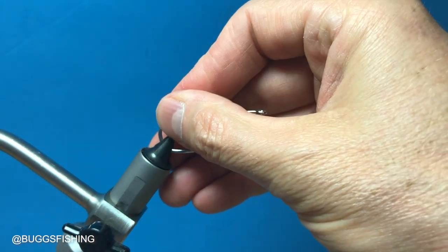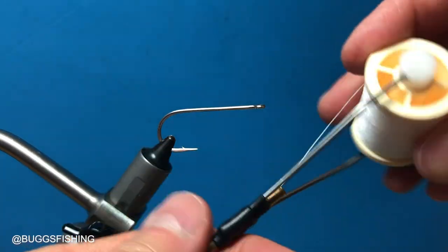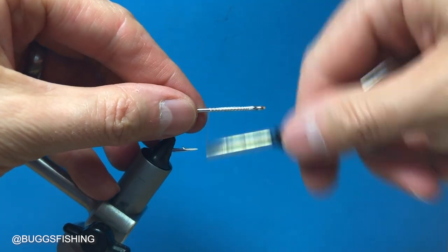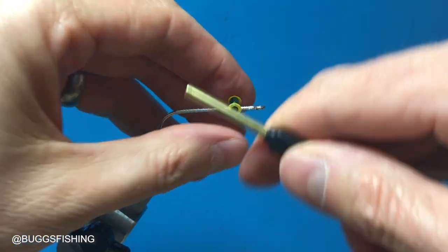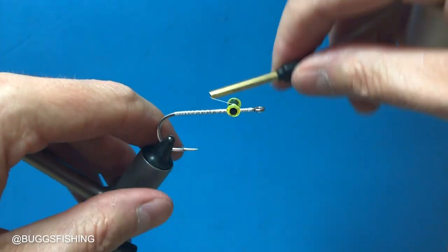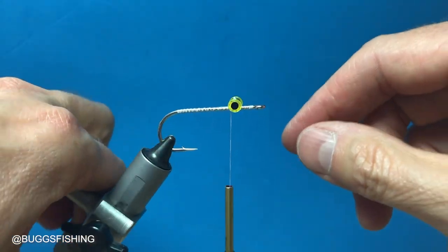The straight shank version is tied exactly the same. For this version I'm using a Gamakatsu SP11-3L3H, same size 1-aught. Thread all the way and you'll stop about a quarter of an inch from the eye. Everything is the same — you do the 25 pound mason next, then the 25 pound mason on top, then the weight, then the lateral scale, the beads, and then you finish it just the same.